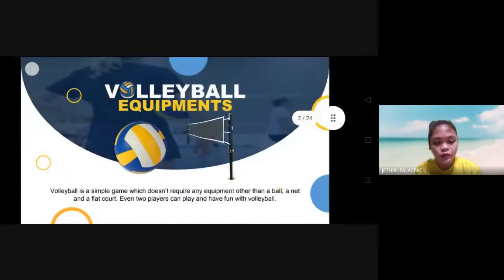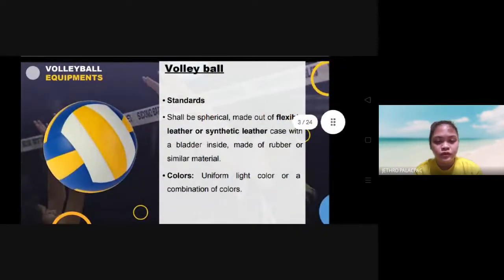Volleyball equipment. Volleyball is a simple game which doesn't require any equipment other than a ball, a net, and a flat court. Even two players can play and have fun with volleyball. The volleyball must be standard. The ball will be spherical, made out of flexible leather or synthetic leather case with a bladder inside made of rubber or similar material. The color must be light and uniform — a light color or a combination of colors.